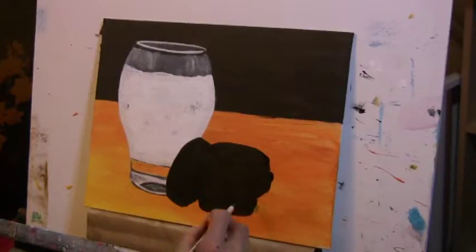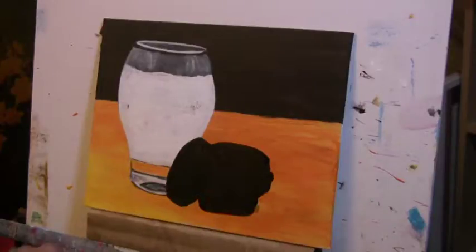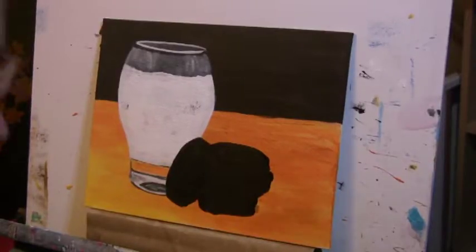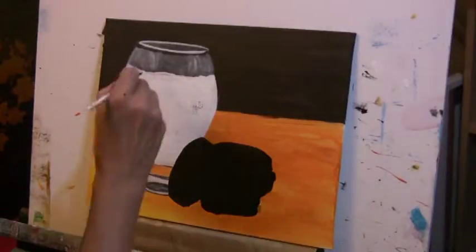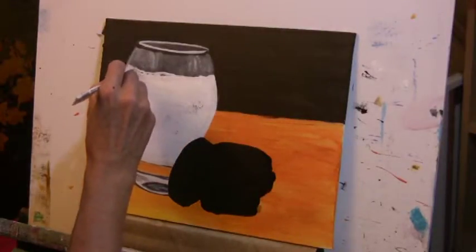I think next time I paint food I should paint something I don't like to eat — like a Big Mac or something maybe. That way there's no problem with me eating my reference material. I did that with fortune cookies one time too. I started to paint the fortune cookies, and by the time I was done with the painting I had eaten the fortune cookies.